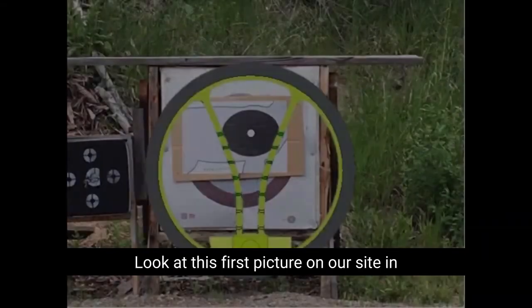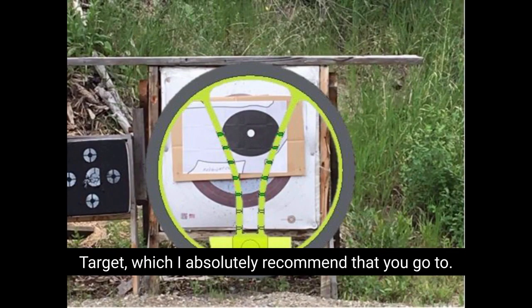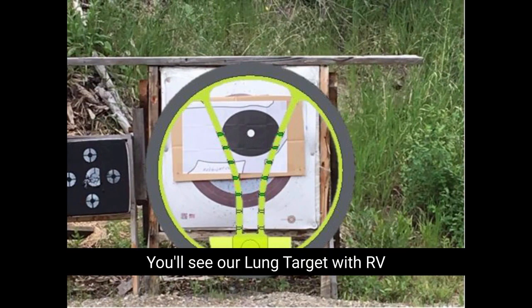Look at this first picture on our sight-in target, which I absolutely recommend you go to. You'll see our long target with the V at 20 yards, side to side, nine and three o'clock. That arrow's going to go dead in the center. A lot of guys kid us about the mass of the V-ranging — keeping arrows within a basketball. This will put the arrows in the very dead center of that mass. The center of a tiny circle is the same as the center of a really big circle.